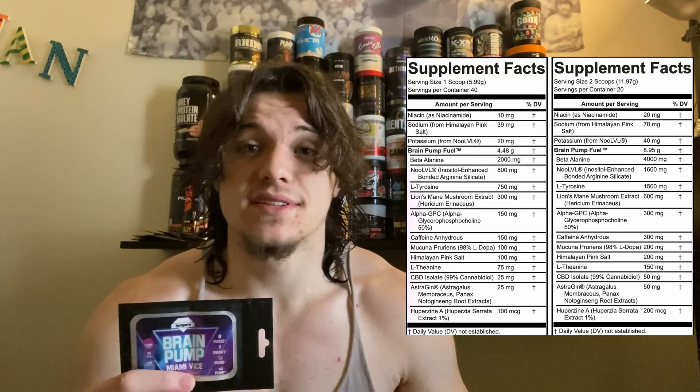Going back, after the caffeine they give us Mucuna Pruriens at 200 milligrams standardized to 98% L-Dopa — that is a good dose. L-Dopa is the direct precursor to dopamine. It crosses the blood-brain barrier and converts directly into dopamine, increasing your focus, drive, and mood. It pairs well with everything else in here for a zoned-in, mood-elevating experience.